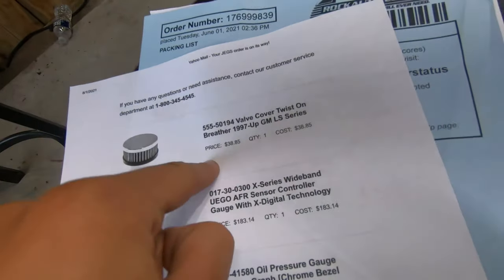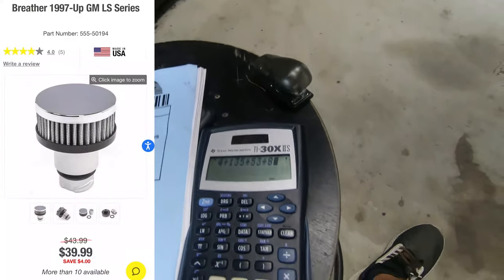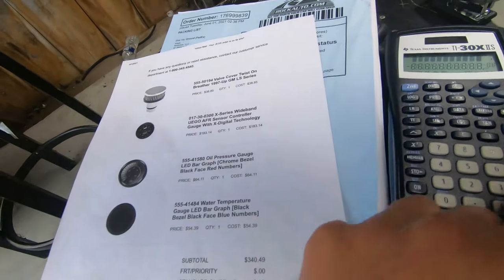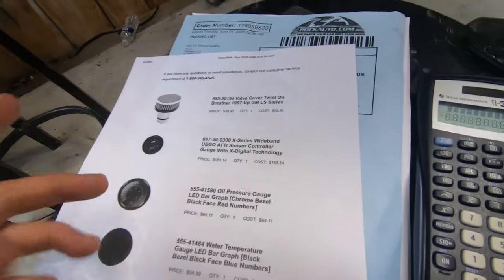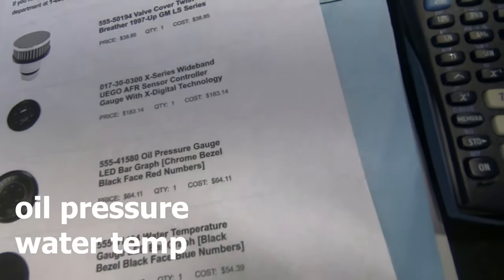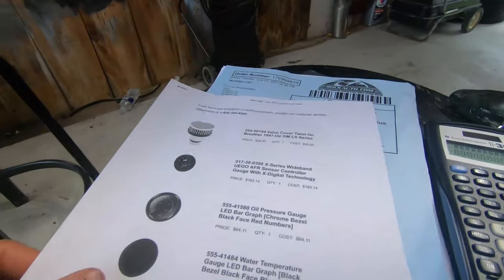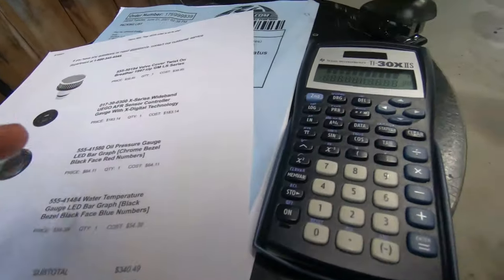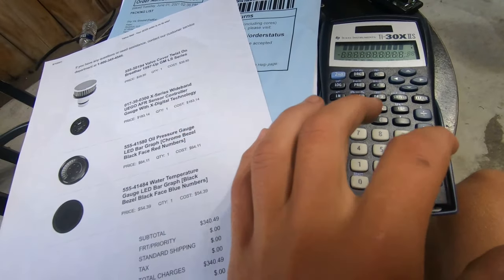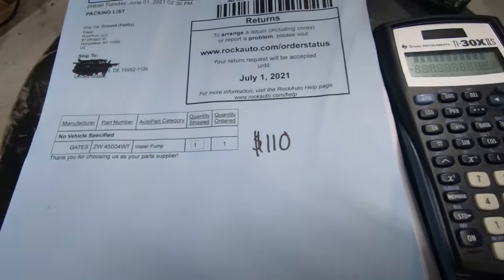You definitely want to get a valve cover gasket and valve cover breather - that was $39. Then I highly suggest an AFR gauge - that was $183. I got a couple other gauges but I shouldn't count those since you don't need them for the LSA build. I kind of got a little too happy and bought them. I still haven't hooked them up because I need to figure out which pod I'm going to use. So we're at $836 already.